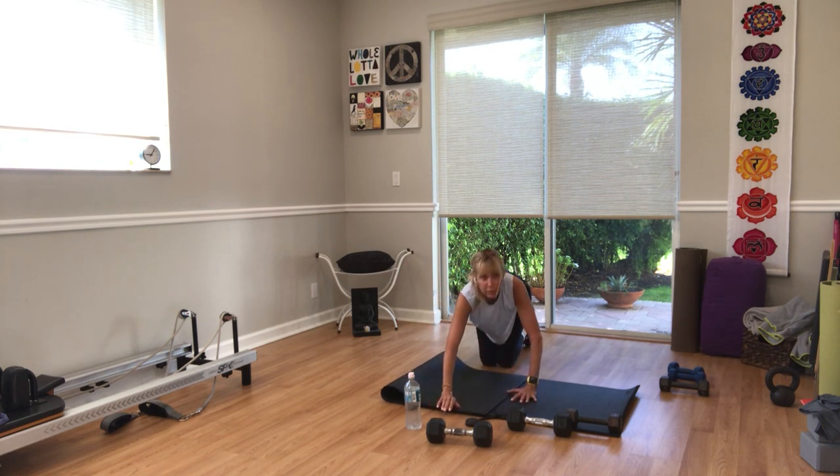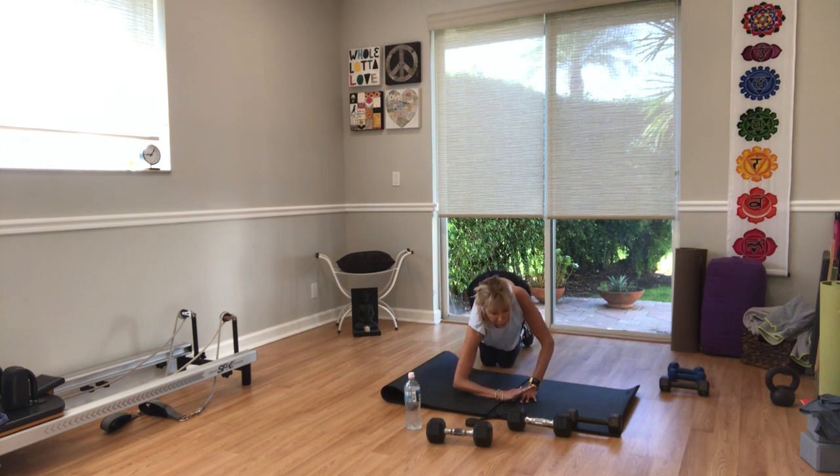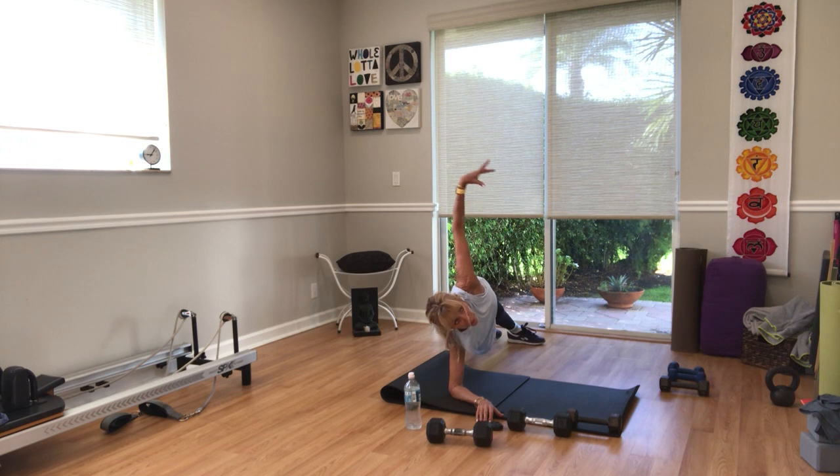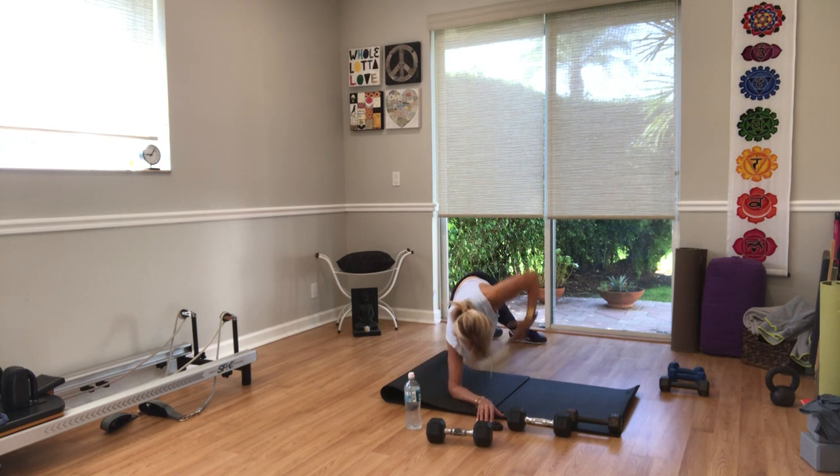Right forearm down — spin onto your right side. Choose to have one or both knees down. Arm up — let's go. Rotate underneath. Dance and shout. Ten seconds, you're almost there. Five — three, two, and one.